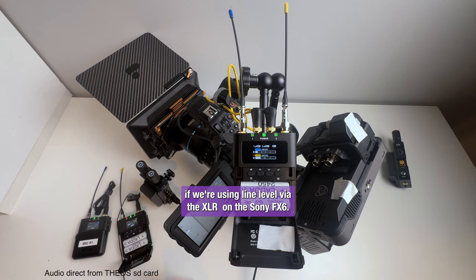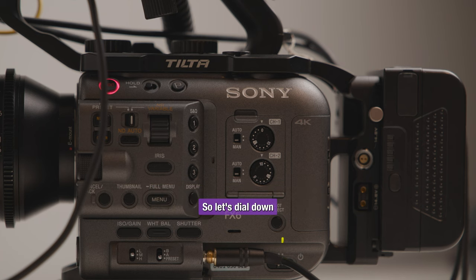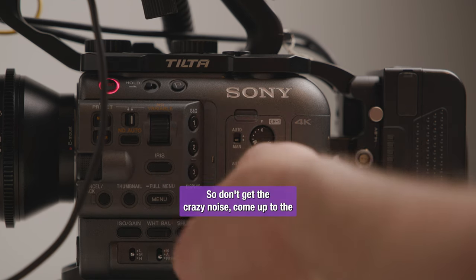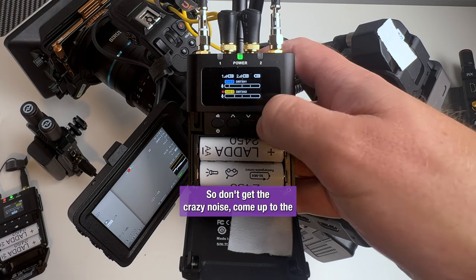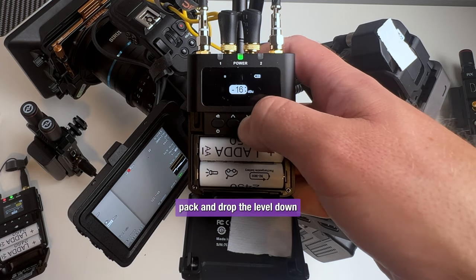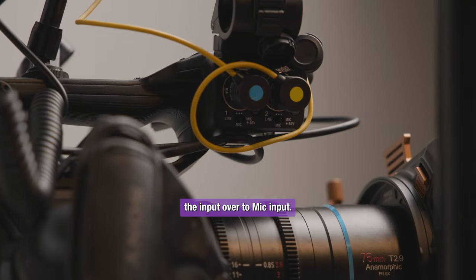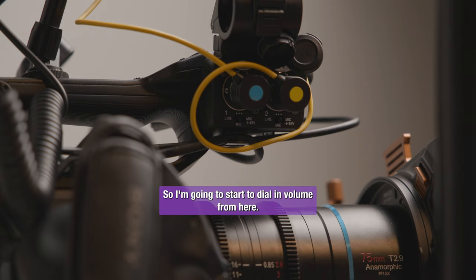There's not much room to play if we're using line level via the XLR on the Sony FX6. So the next option to try is to do the mic input and lower everything down to minus 20 dB to see if we get a better output there. So let's dial down so we don't get crazy noise. Come up to the pack and drop the level down. And then we've switched the input over to mic input.